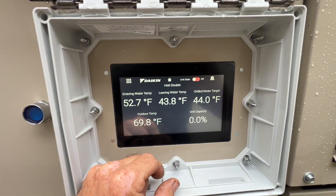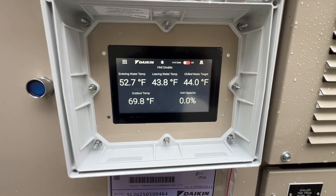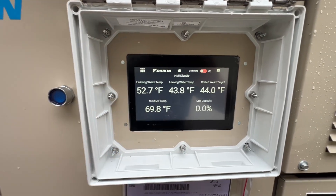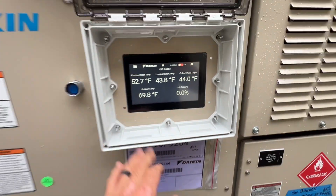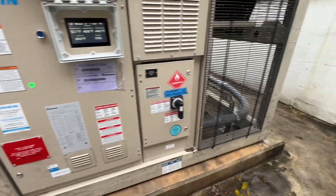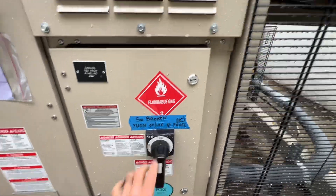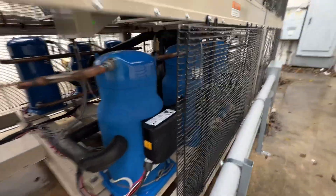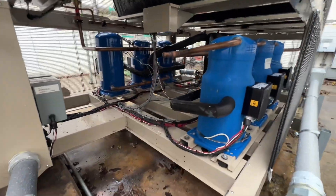We had a pretty light load — it's been raining today, you can see the outdoor temperature, so they won't notice if it's off for a little bit. Let's take a walk around. We've got scroll compressors, R32 refrigerant, and a broken disconnect. It looks like three compressors for circuit one and three for circuit two.